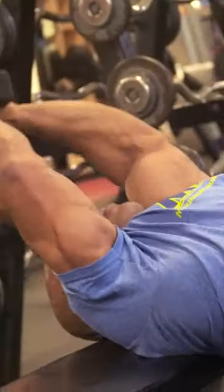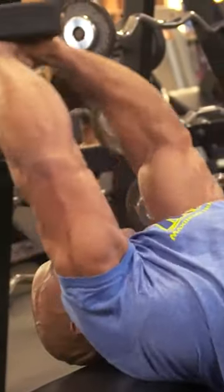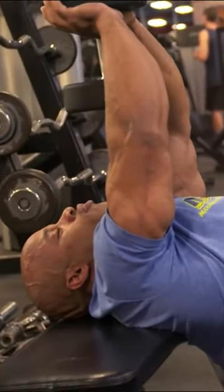Victor Martinez here, about to give you some chest building tips for getting that ribcage wide and able to help you show that ribcage and that vacuum up on stage. This is the pullover — one of the most important finishers, and sometimes a starter and pre-exhausting exercise for the chest.